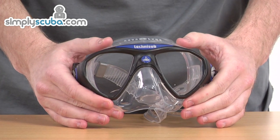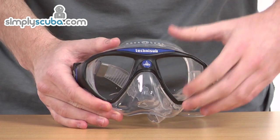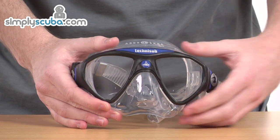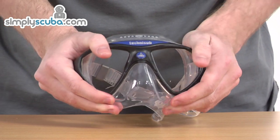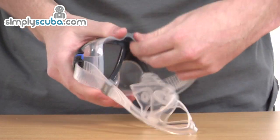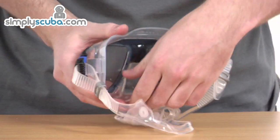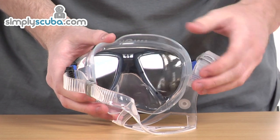Looking at the mask in greater detail then. Firstly, this particular product has a patented structure. The lenses are very close to the eyes as well, just to improve peripheral vision. A very solid structure — it's very reliable and very durable. Silicone on the back then, just to prevent any water from getting inside and impairing your vision and making you uncomfortable.